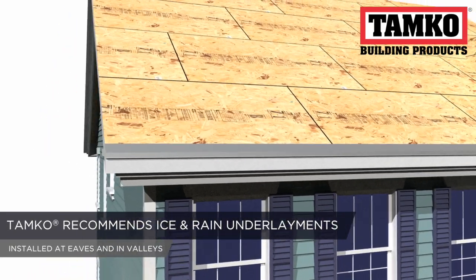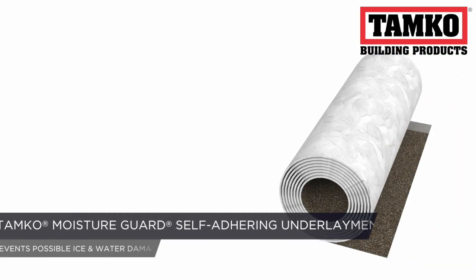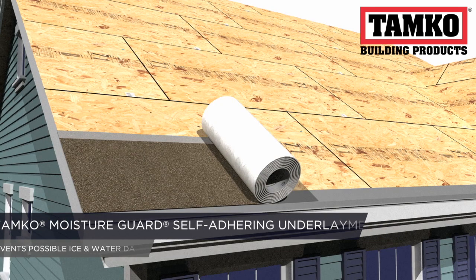On eaves and in valleys where ice and rain can build up, Tamco recommends installing an ice and rain underlayment. Tamco Moisture Guard is a self-adhering asphalt underlayment that helps keep a tough barrier and prevents possible ice and water damage.